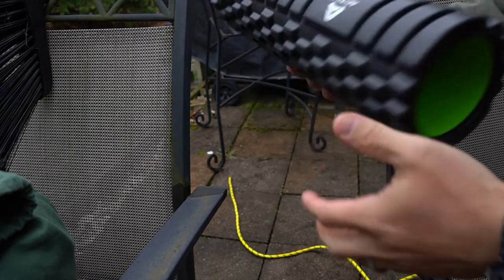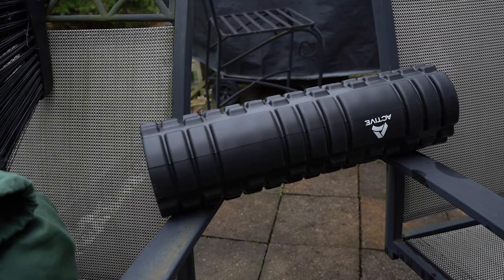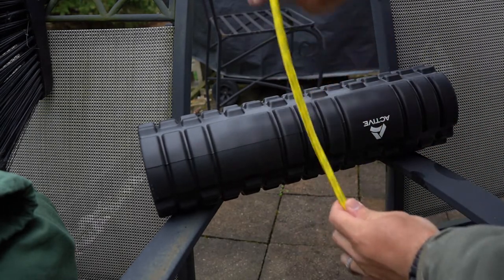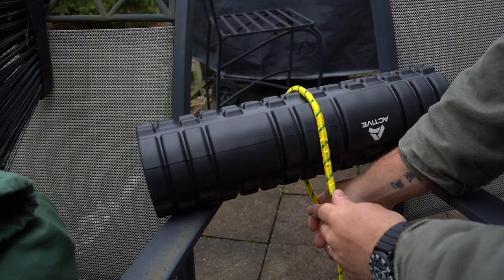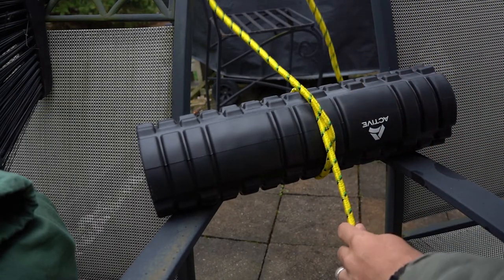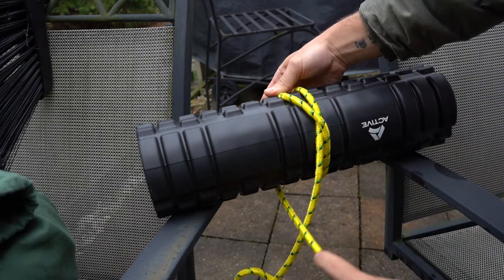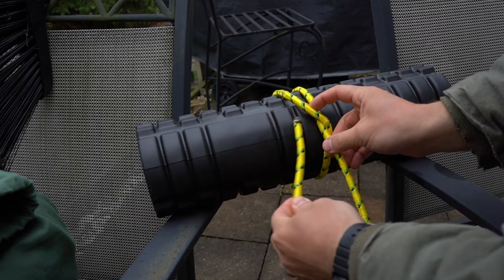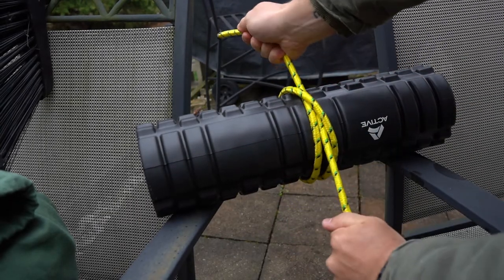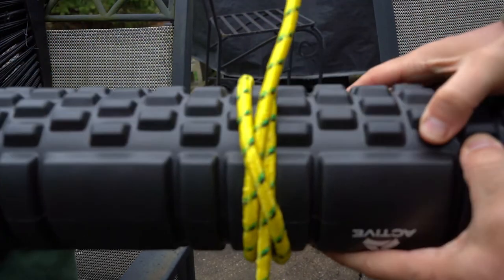Now we have a larger log here and we're going to show you how to do the clove hitch on this bigger diameter piece. Give yourself plenty of slack for the big ones. Wrap it over, come up, cross it over — you've got to see that cross — bring it back around, put it right back through this line right here, and pull tight. That right there is a clove hitch on a bigger branch.